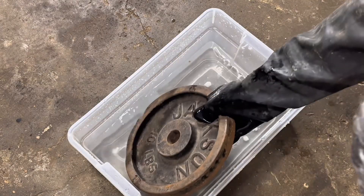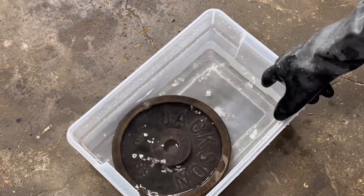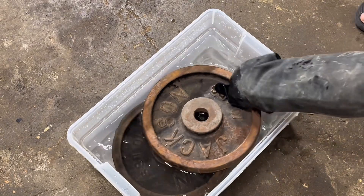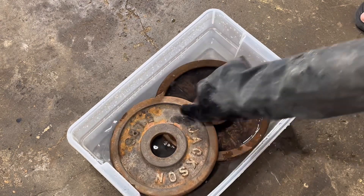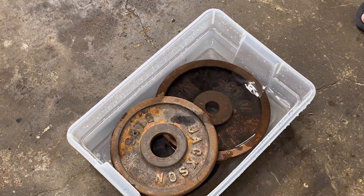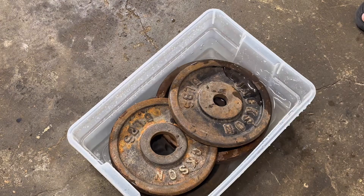As for it happening too fast and stripping off paint, I've yet to have oxalic acid strip off paint in any kind of fast manner. And you'll be checking on this every half hour to an hour, so you would catch it anyway. Now that I have about half the bin filled with water, I'm going to put my weights in and then fill up the rest of the way. This helps to evenly distribute the oxalic acid powder. It can clump from storage, so get in there with your gloved hand and break up any clumps so that it dissolves and creates a solution that completely coats your weight plates.